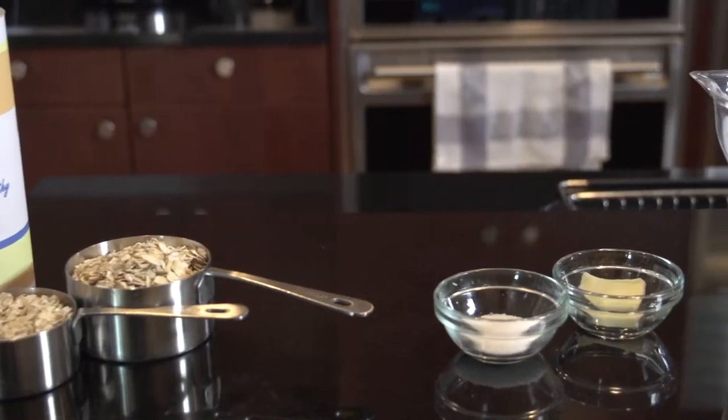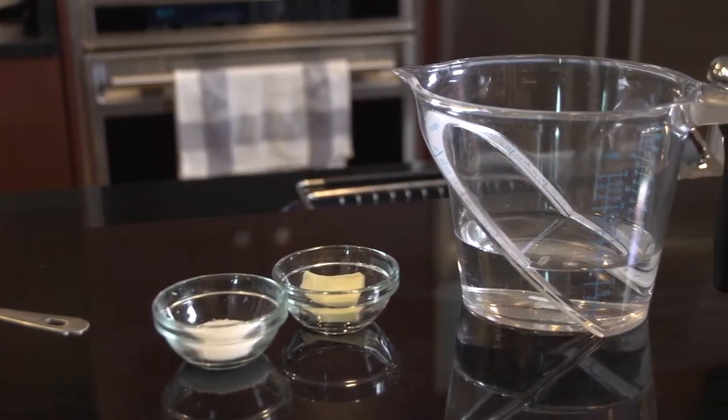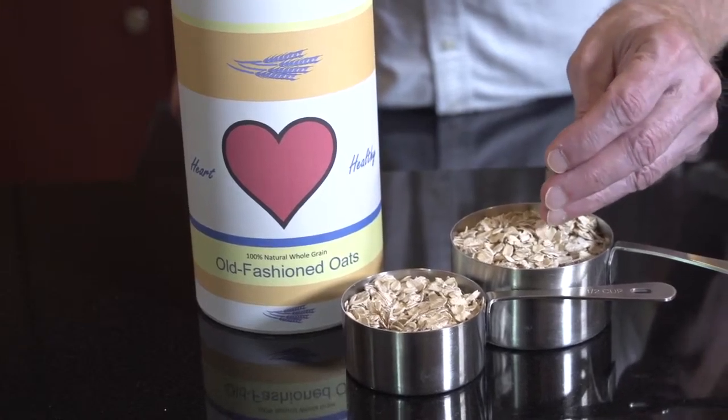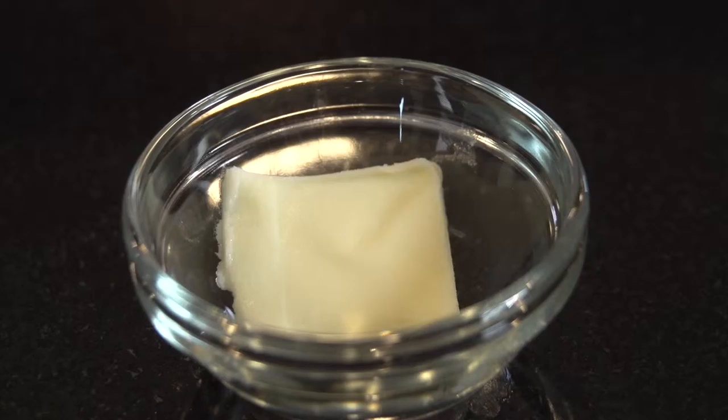In order to move confidently and comfortably through the cooking process, I like to follow the process of mise en place — meaning have all your stuff together before you start cooking. All we're going to need this morning is three-quarter cup of oatmeal, one and a quarter cups of water, a pinch of salt, and about a teaspoon of butter.